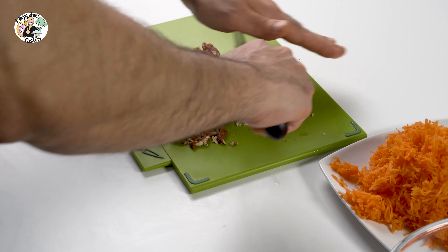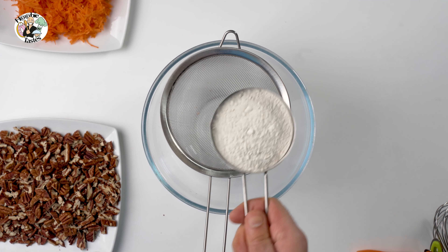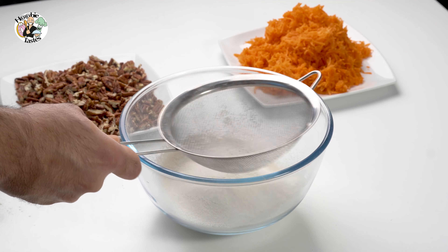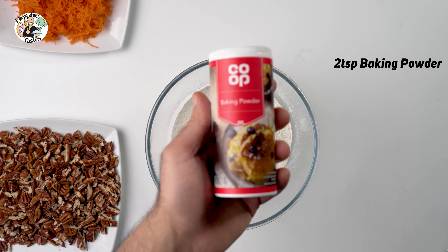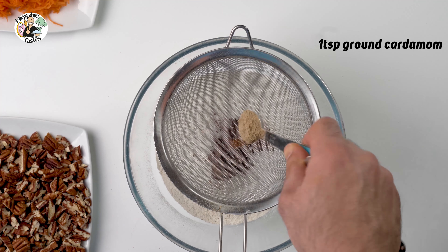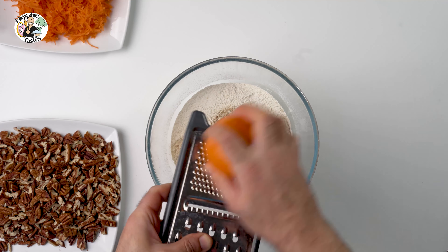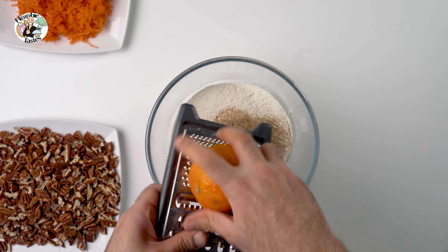For this recipe, we are using a self-rising flour that is used particularly for cakes. We have to sift the flour so it's nice and fluffy, and we are using two cups. We add one teaspoon of salt, two teaspoons of baking powder, one teaspoon of baking soda, two tablespoons of cinnamon, and the secret ingredient: one teaspoon of finely ground cardamom. Also, you could use a little bit of orange zest. The orange I had was quite old, so it wasn't an easy job, but if you get something fresh you'll get a better result.